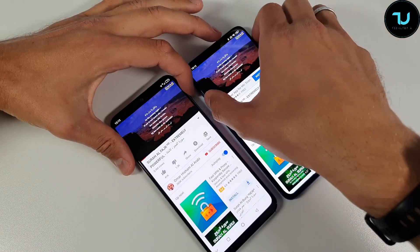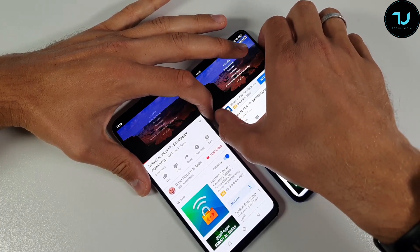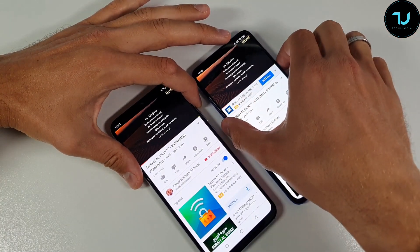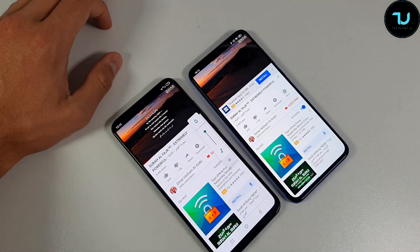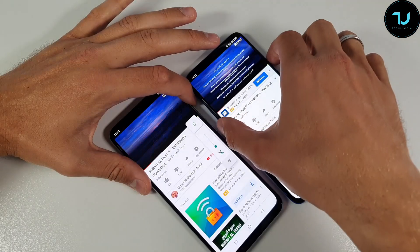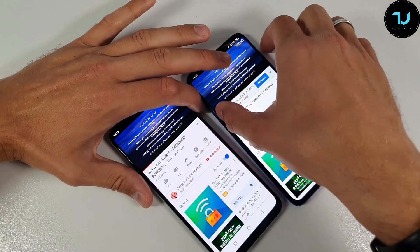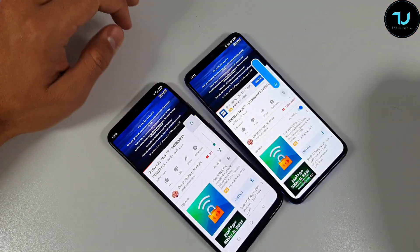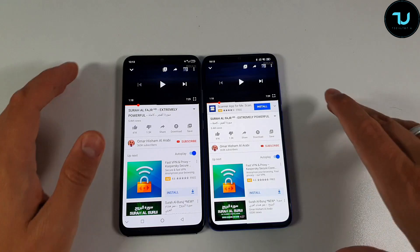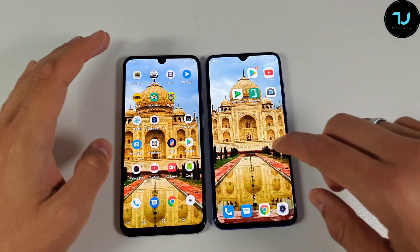Now for the speaker comparison. Starting with the Umidigi GX at max volume, then switching to the Xiaomi Mi 9 Lite. The Mi 9 Lite wins — not a huge difference, but there is more bass and better clarity. The speaker volume and loudness are slightly better on the Xiaomi Mi 9 Lite.